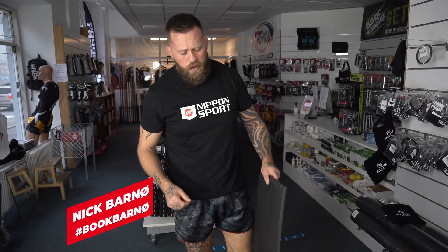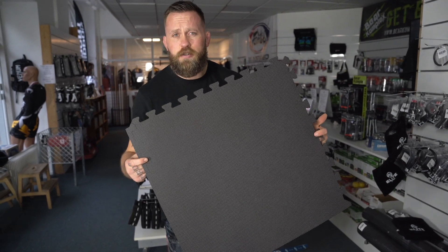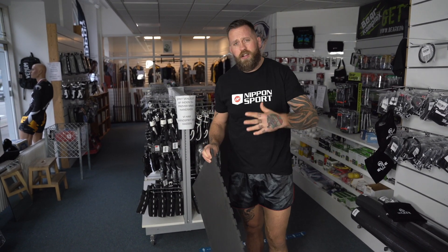Hey guys, Nick Barnier from Nubonsport. I'm standing here today with the 60 x 60 cm puzzle mat. It's a very good mat that you can use for your home gym, for training with your friends, or to have in the car on the move.